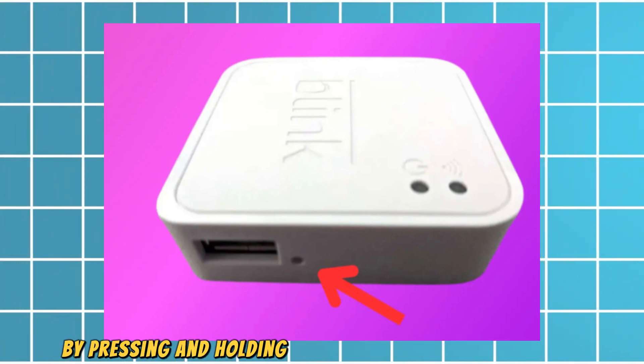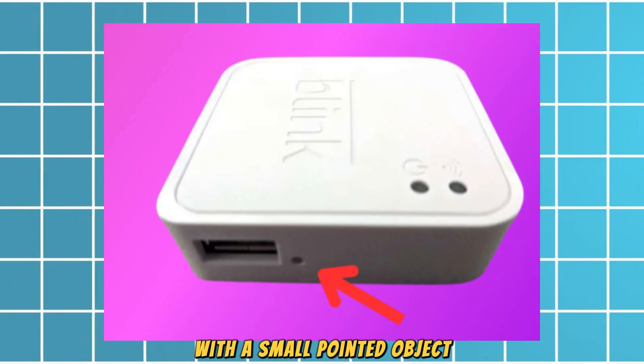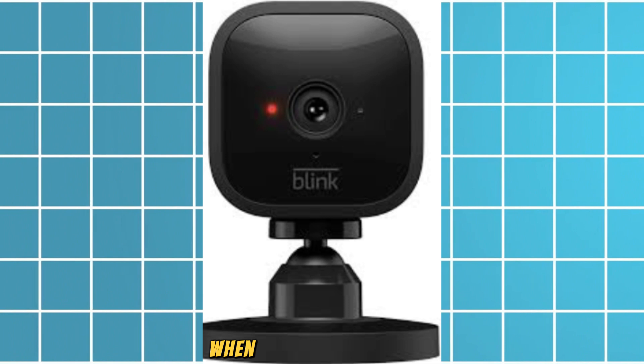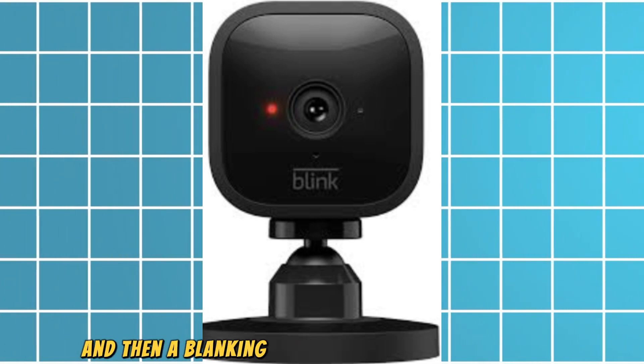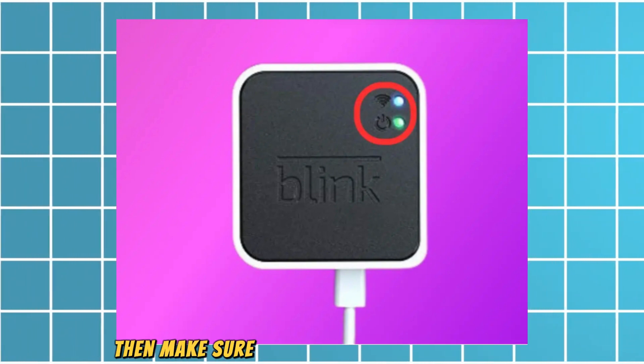After that, restart the sync module or reset it by pressing and holding the reset button for 5 seconds with a small pointed object. The sync module is ready to set up when the red LED flashes, and then a blinking blue and solid green LED appear.